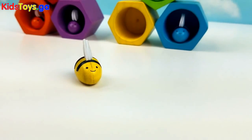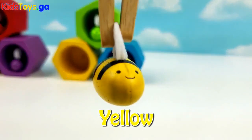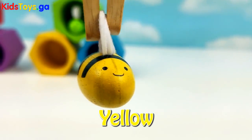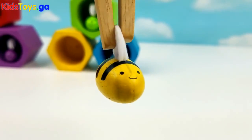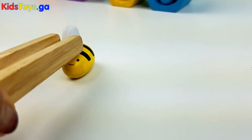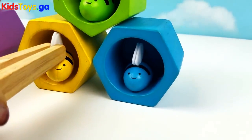And finally but not least, a yellow bee. Are you ready little yellow bee? You go back into the yellow beehive.